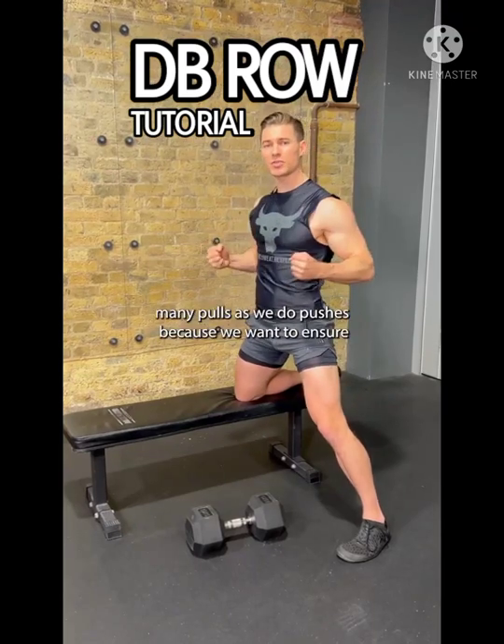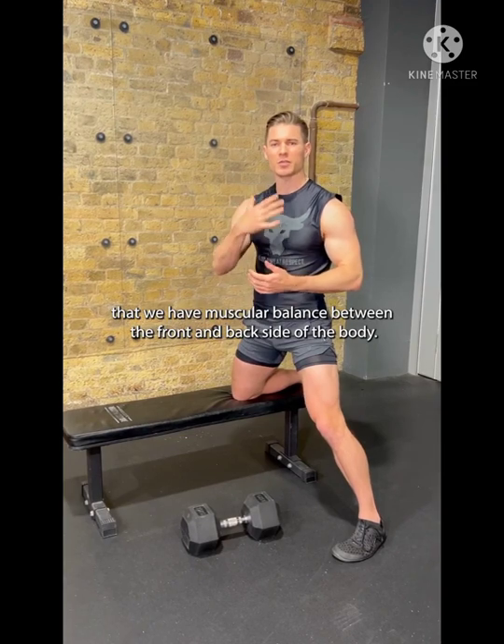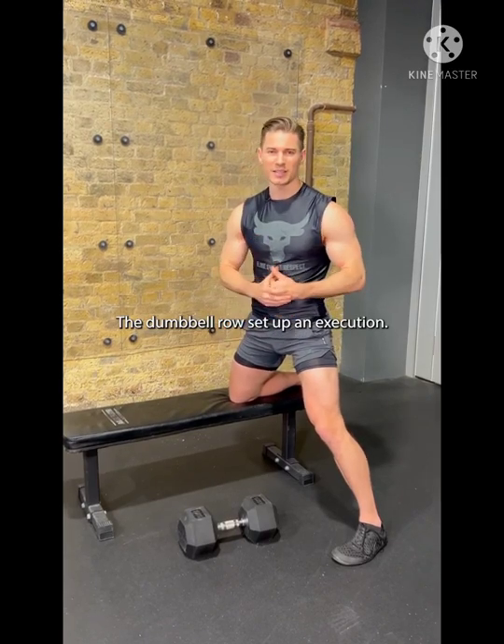At program we do as many pulls as we do pushes because we want to ensure that we have muscular balance between the front and back side of the body. Today I want to walk you through a staple exercise — the dumbbell row setup and execution.